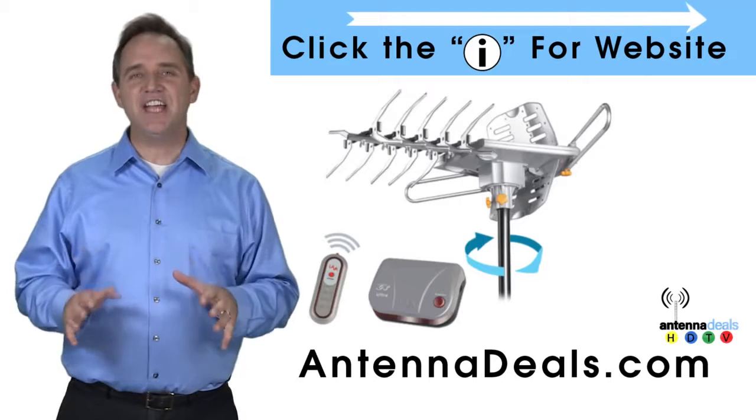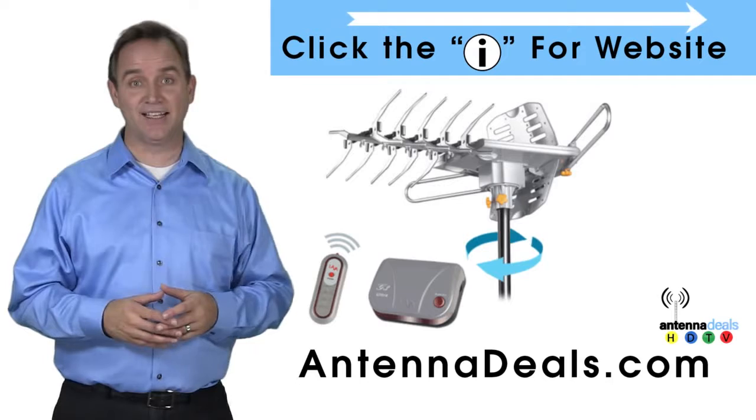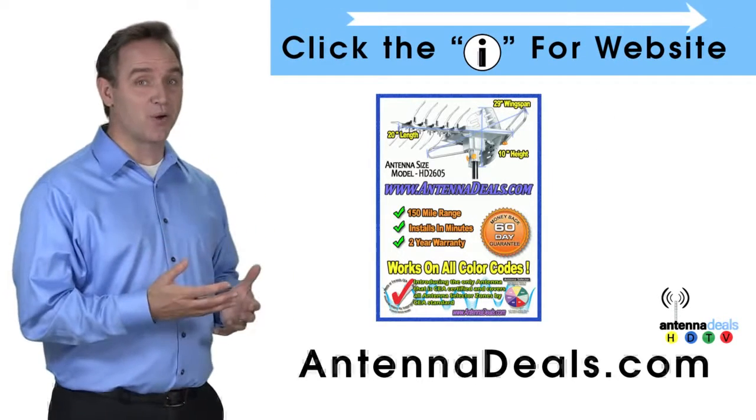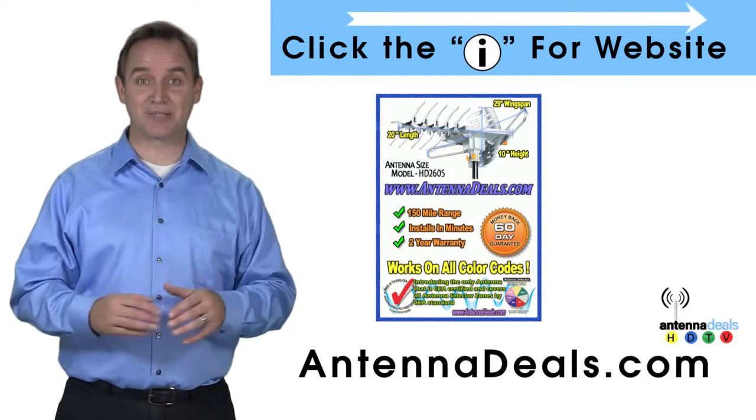The Lava HD 2605 is the best-selling and top-performing Lava antenna. Here are some things people love about it. With a remote control, this antenna can rotate 360 degrees to seek out the best possible signals.